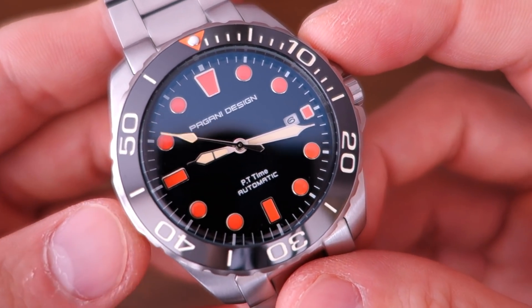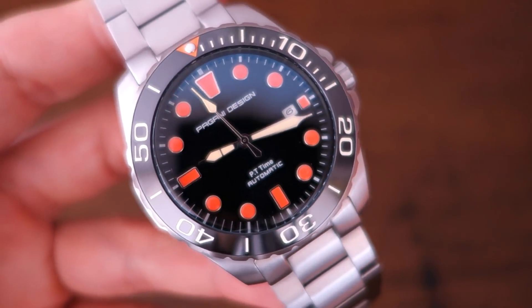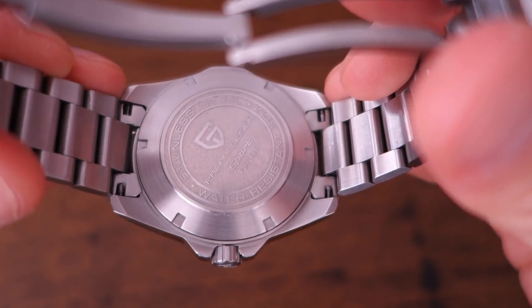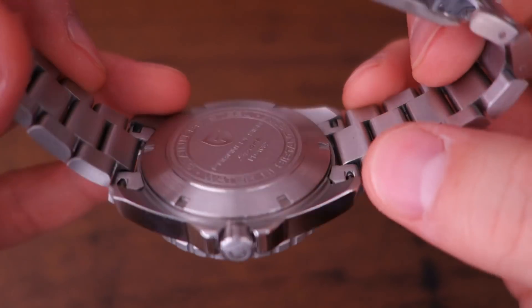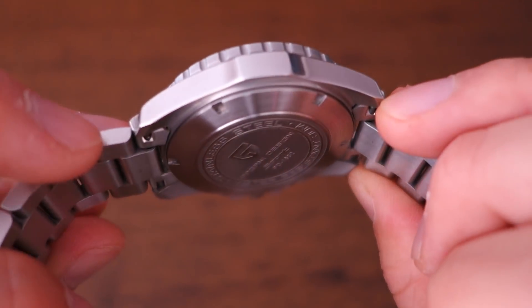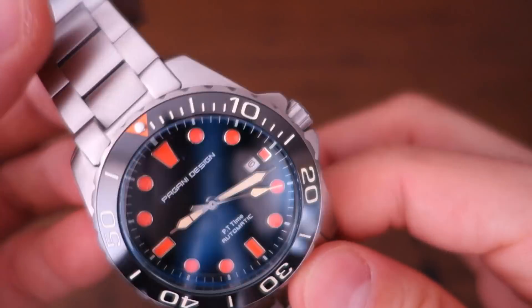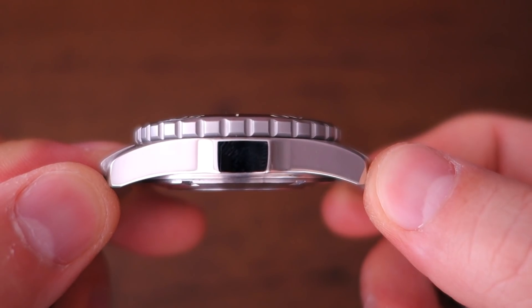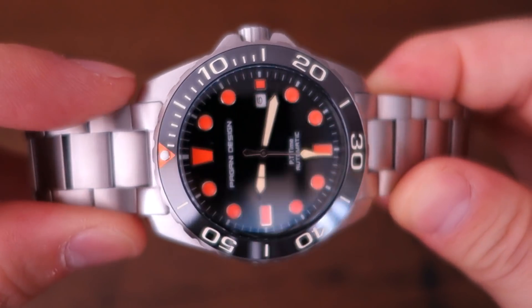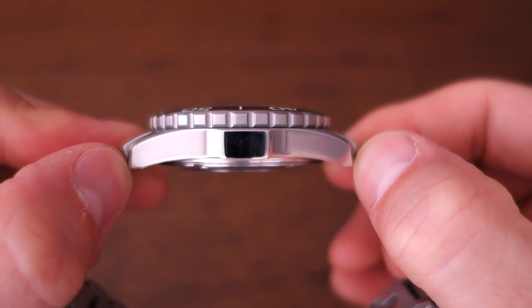Moving on to the case: it's 43 millimeters, likely the same case as that Aqua Racer homage. The previous watch was described as 316L steel, and though they haven't explicitly stated that here, I suspect it's the same or a very close grade based on the feel and finish of the polishing. Case thickness is 14mm, lug width is 22mm, and lug-to-lug distance is a quite sizable 50mm.